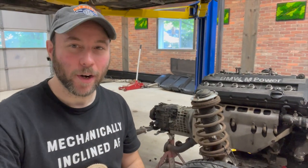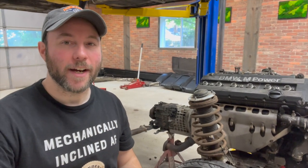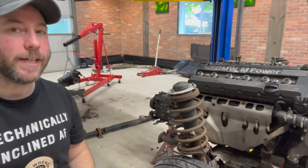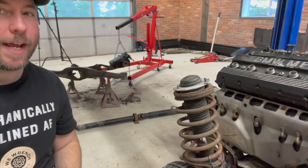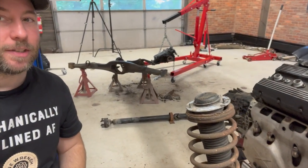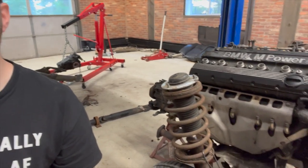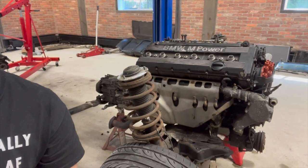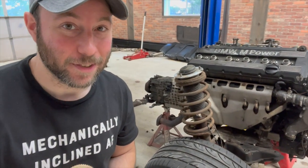Hey everybody, it's Mike here at the We Rent Shop. Welcome to episode four, where we continue disassembling the car in preparation for the powertrain to come out. Here's where we are currently. We've divided the powertrain in the rear end. Differential is out, subframe's down on the ground, and next is going to be the engine. The venerable S38B36 power plant is about to be torn down, but not yet.